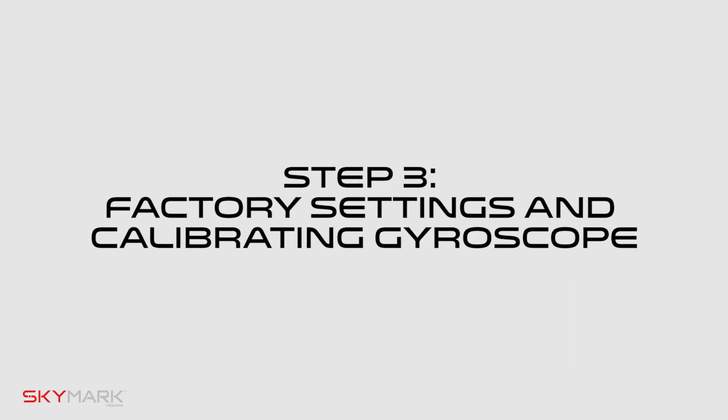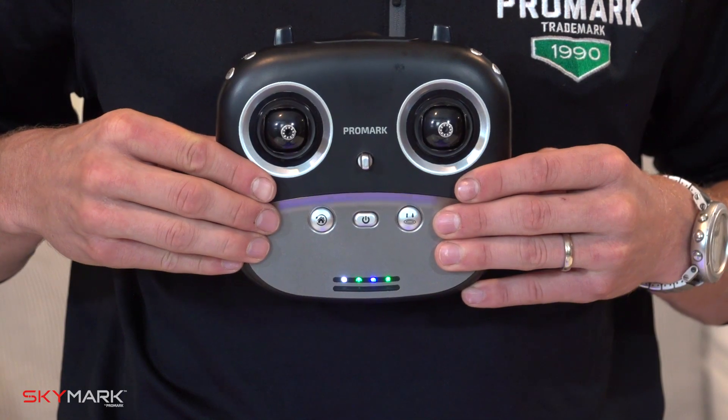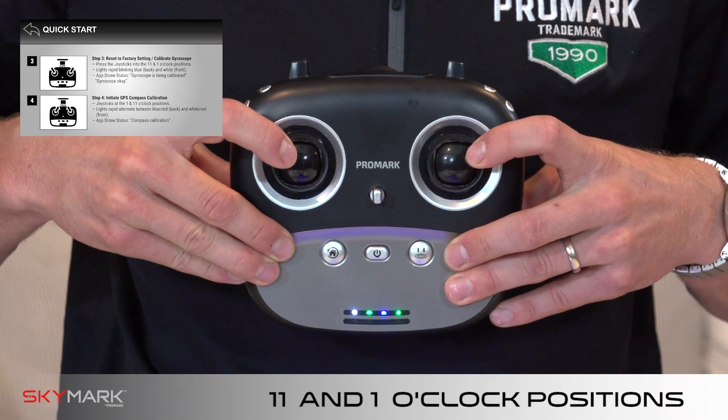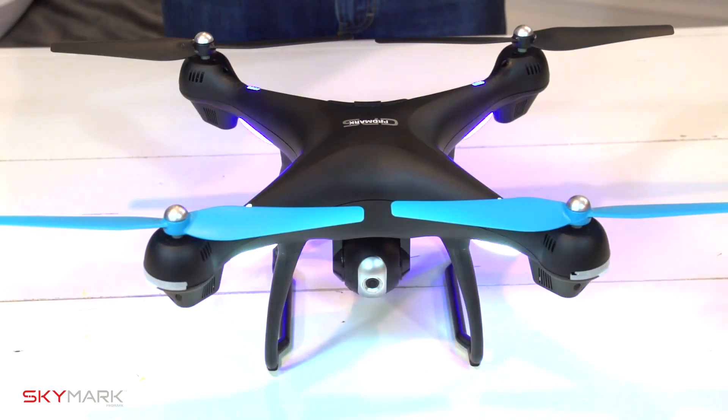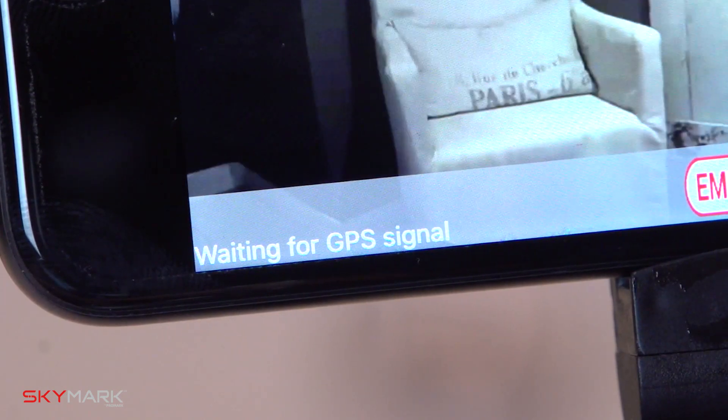Step three: reset the drone to factory settings and calibrate the gyroscope. To do this, press the joysticks into the 11 and one o'clock positions. The drone lights should be rapidly blinking blue in the back and white in the front. Once calibrated, the drone app status should say gyroscope OK.